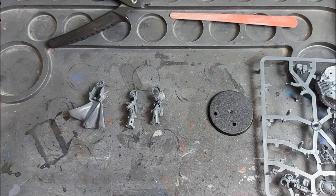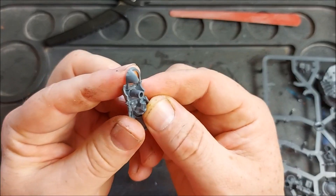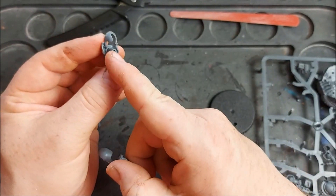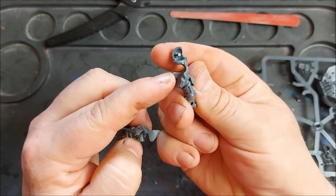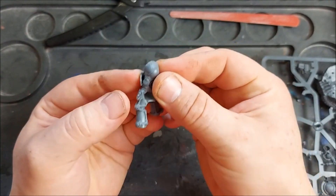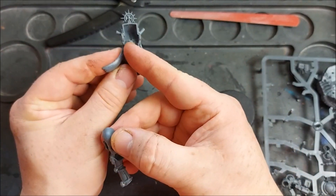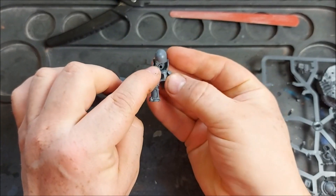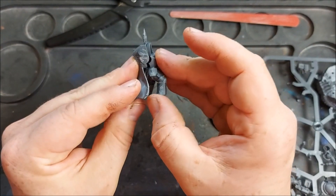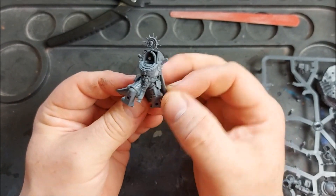Once we have our three components all cleaned up we can start sandwiching them together. We have half the back of the hood here and the other half here. Push this post through the groove just here, line everything up neatly, and then there's a post on the inside of the back which goes into the tab here. Pushing the two together we have our full torso complete.